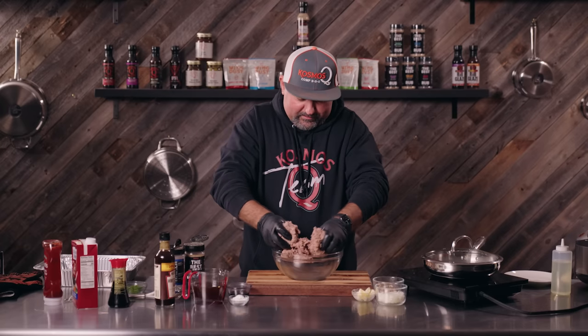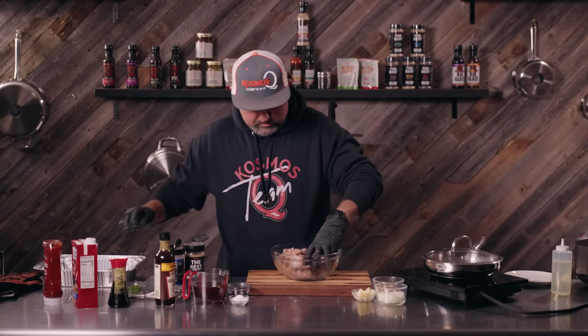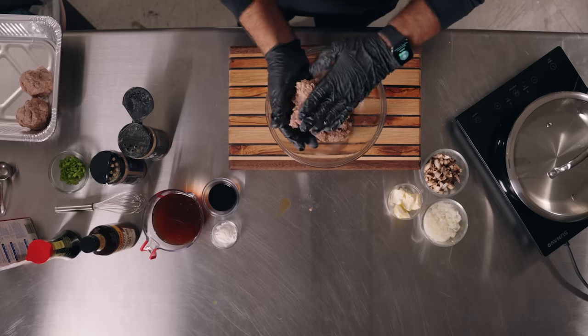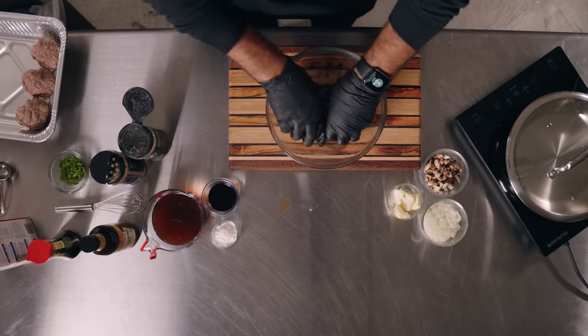You don't want to over-mix this. I'm gonna make quarter-pound patties. This is a pound and a half, so it should make five good-sized burgers.